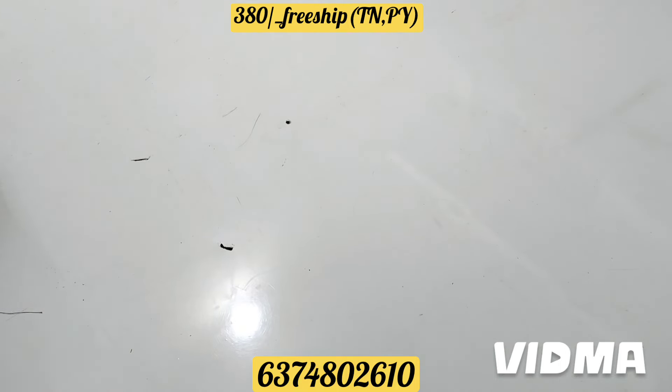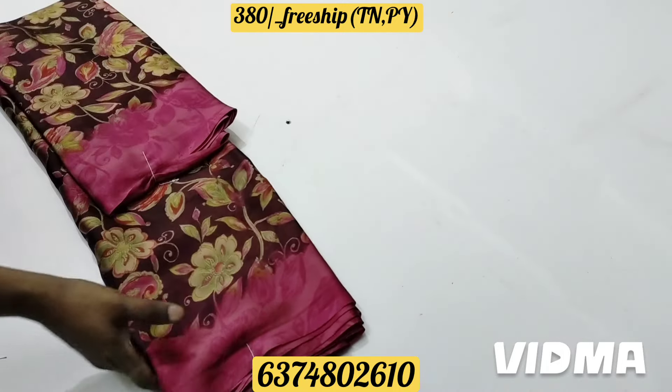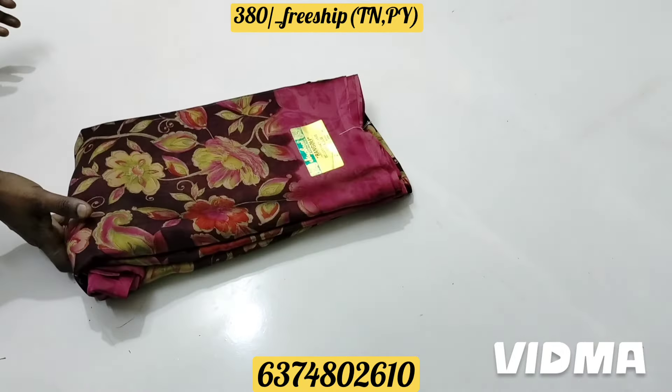This is a red dress — a sari collection. There is a new size. You can see the length. The price is 380.